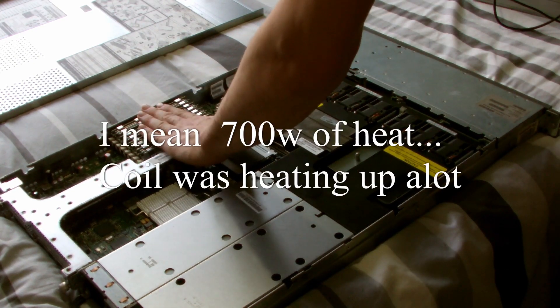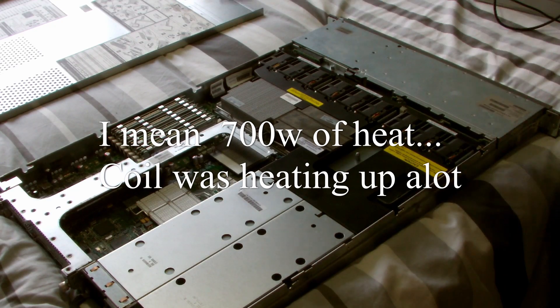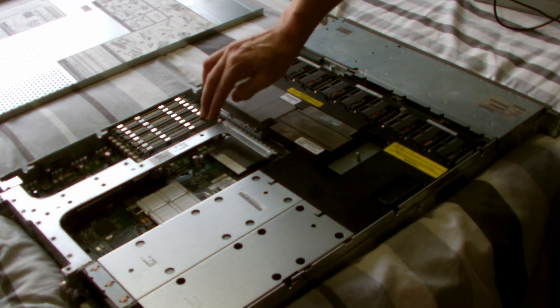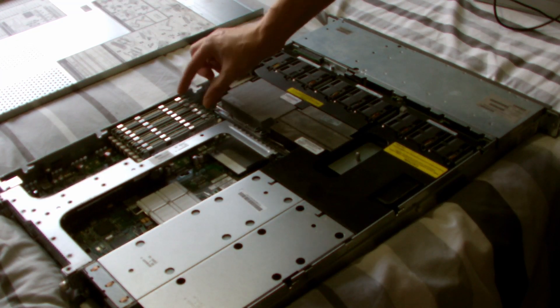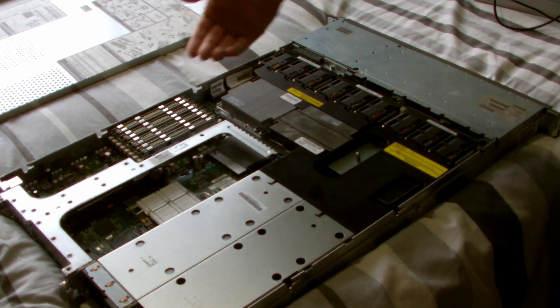In here there was a mix of RAM and they hadn't bothered to look up how to actually fit them, so you had them sequentially in size order — there's four gigs and some two gigs and some one gigs in there I think — and they put them all in the wrong place, they weren't balanced properly.